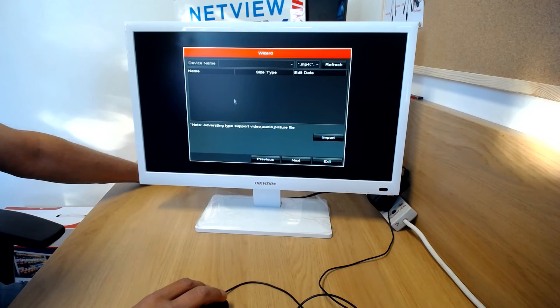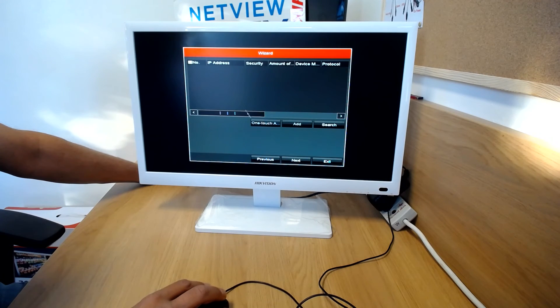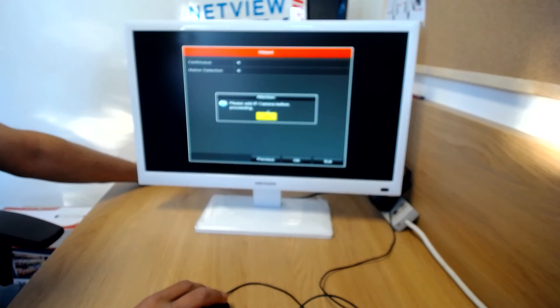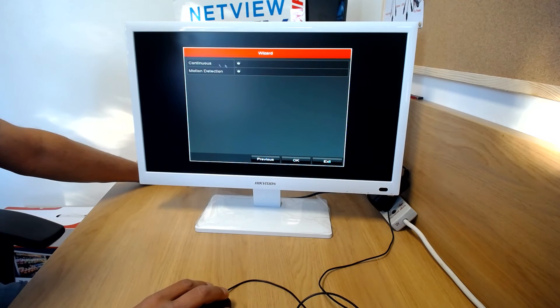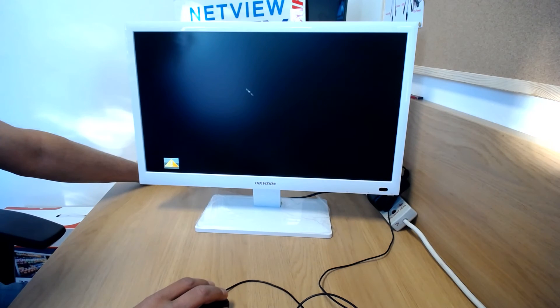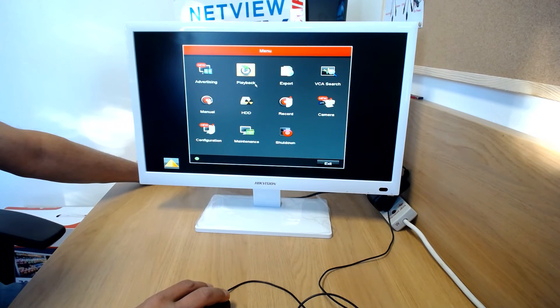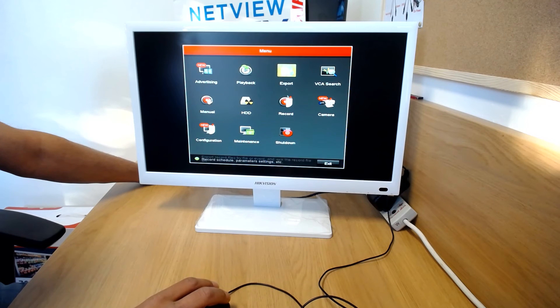Click next — this is where you import your cameras from your network. You can use one-touch add or search for your IP cameras on the network and it will pick them all up. Then you set how you want your recording: continuous recording or motion detection recording. Click OK, and once it's all set up you can go into the menu to change any settings — it's exactly the same menu as a standard NVR.